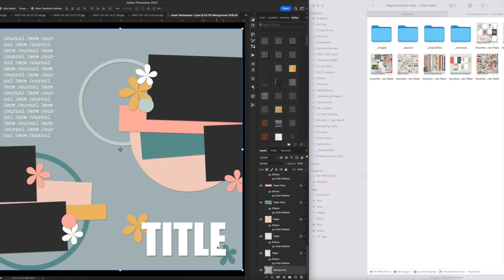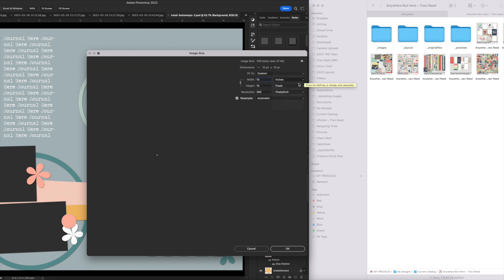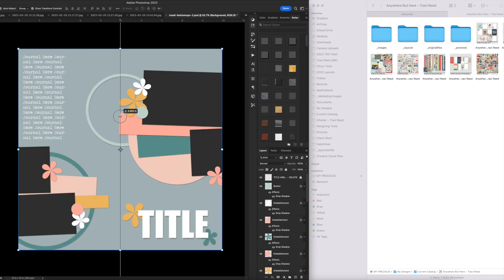Hey everyone, Tracy Reid here with a tutorial process video on how to use digital templates with your cutting machine to make paper layouts. I've done similar videos before and I'm linking the blog post in the description box below. The blog post has more tutorials that might cover things more in depth or differently, and there's a whole array of ways to use templates with your paper scrapbooking.